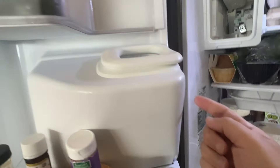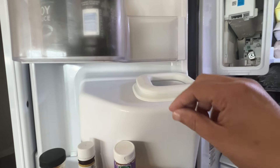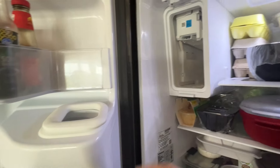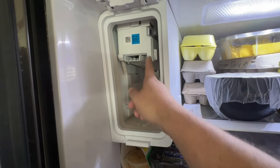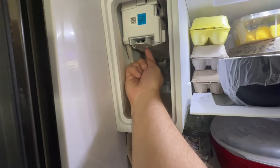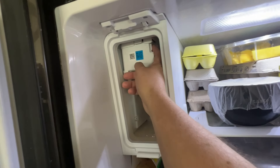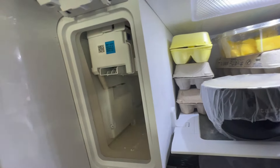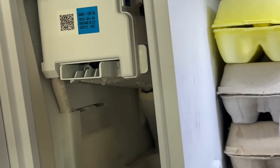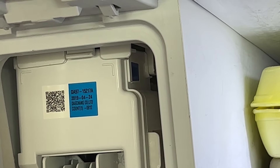Maybe the button will be on the side, or some Samsung models have ice buttons on the side of the actual container, or sometimes they may be underneath. So just look around and see where your button is. Mine is flat — it doesn't even really look like a button, it almost looks like a sticker. Let me zoom in — as you can see, mine is pretty flat right there.